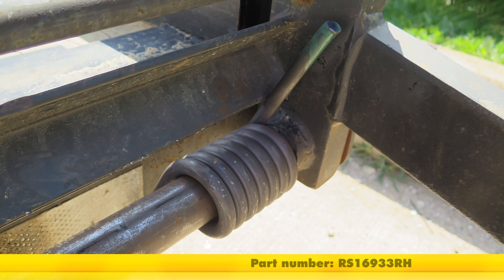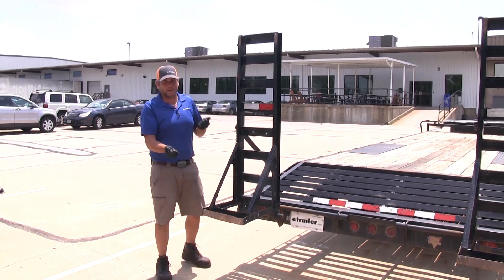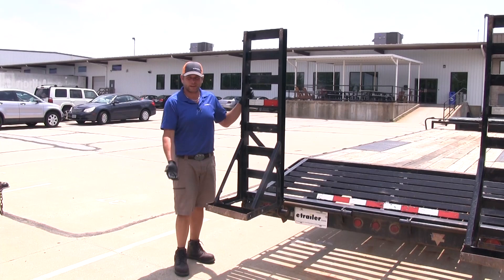These springs are designed to aid you in lowering and lifting these heavy ramps. If you don't have any springs installed, it can be quite a bit of a pain. As you're lowering your ramp down, you kind of have to be under it. You don't want to just let it drop — you might cause damage to it. And when you're trying to lift it up, you're going to lift up the entire weight.